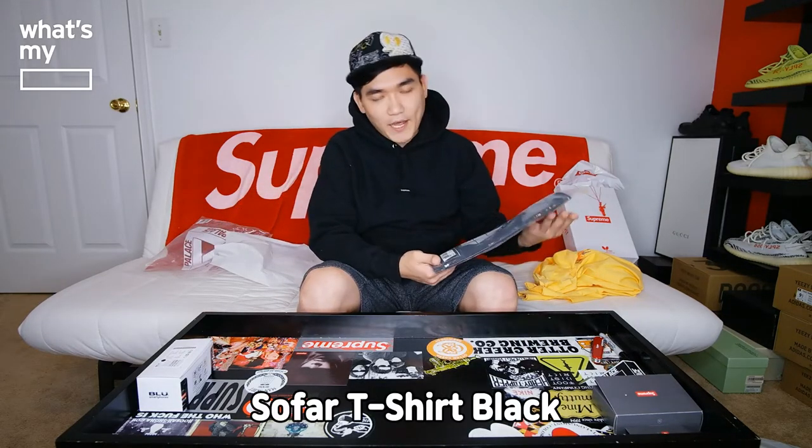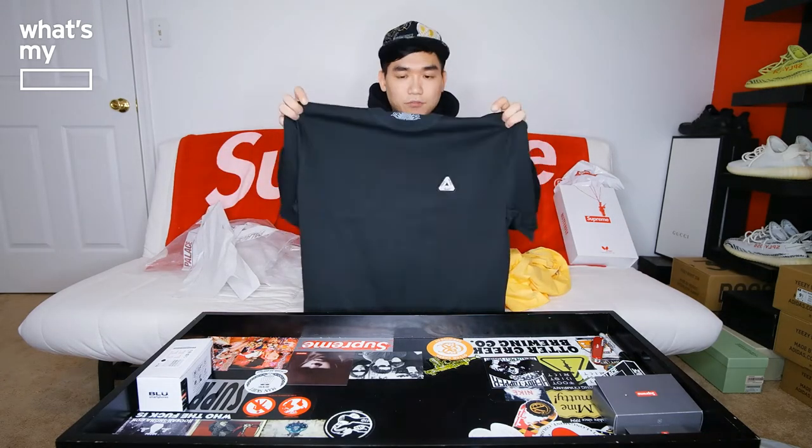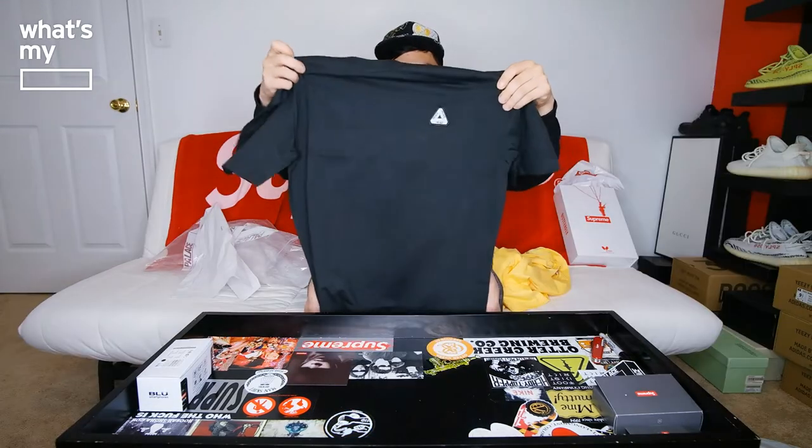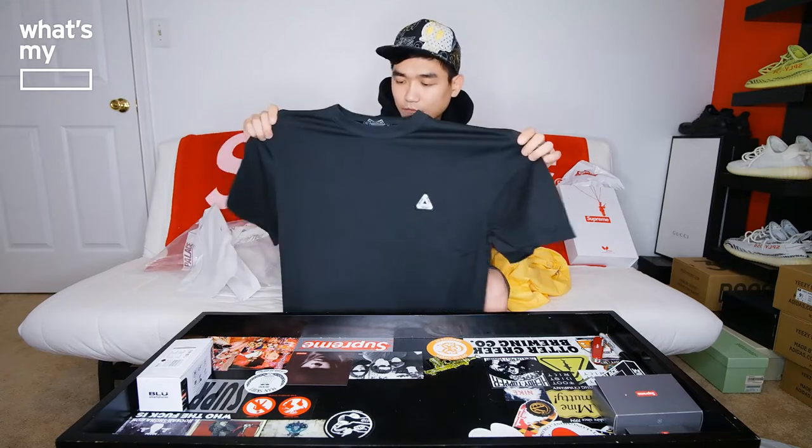We'll go ahead and open the black one. The black one is the SoFar t-shirt in black — I got it in size large. Unlike the yellow one, this is a short sleeve, not a long sleeve. On the front you have the Palace logo again, size large. On the left side it has the Palace Tri-Ferg logo — it's not a print, the logo is small but it's embroidered, so it's actually good quality. Other than that it's a plain black tee, nothing on the back, nothing on the sleeve. I got it as a plain t-shirt to wear as kind of a beater, so I'm excited for this t-shirt.